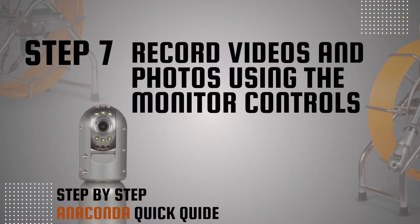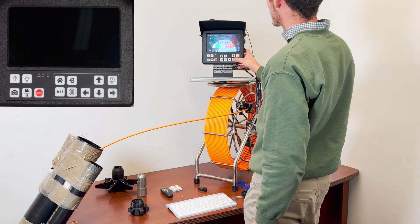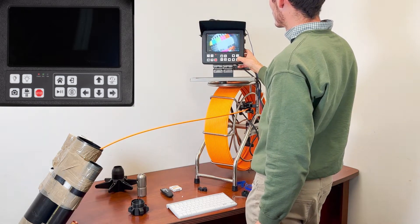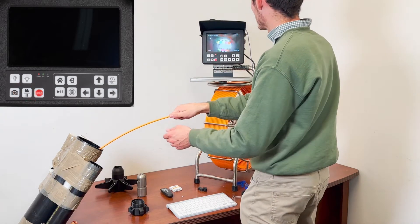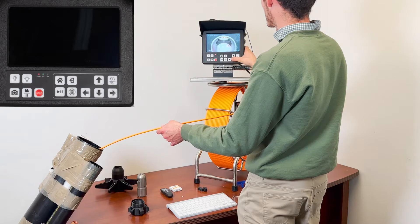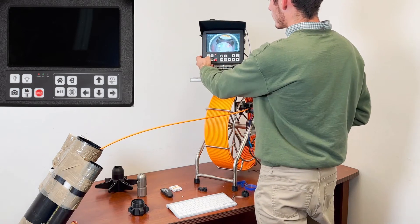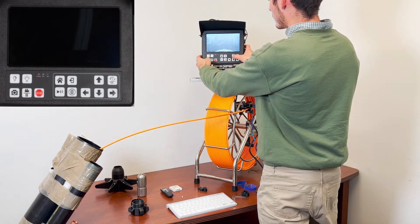Step 7: Record videos and photos using the monitor controls. To start recording, press the camera button. Control the camera head to capture the needed inspection site. To pause the recording, press the camera button again and move the camera as needed. Resume recording by pressing the button again. To stop recording, press the red stop button. To capture photos, press the photo button and move the camera head to capture photos as needed.